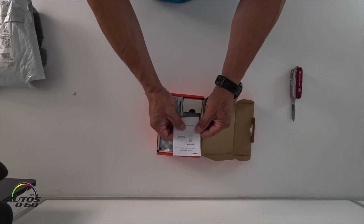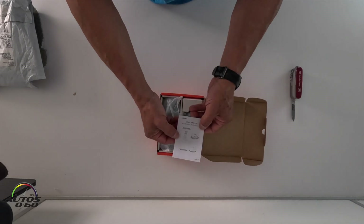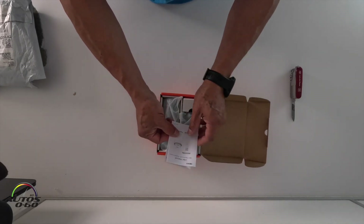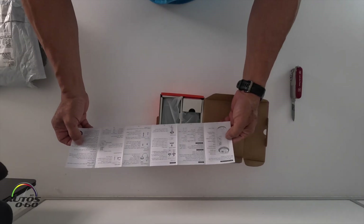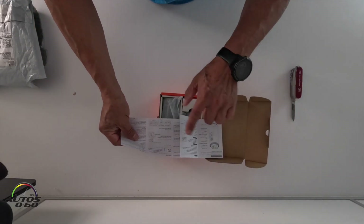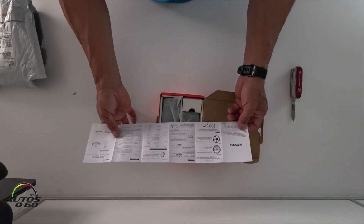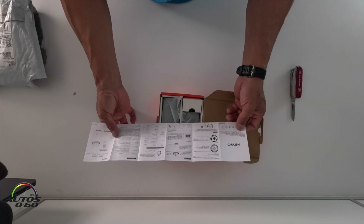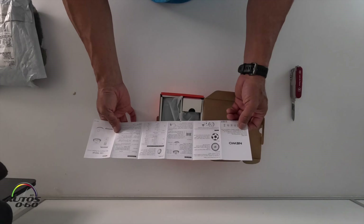Mini electric air pump, Pro version. Let's read the instructions a little bit. It comes in two parts with wires to connect. You can inflate tires, soaker balls, maybe even a car — we'll check on that.